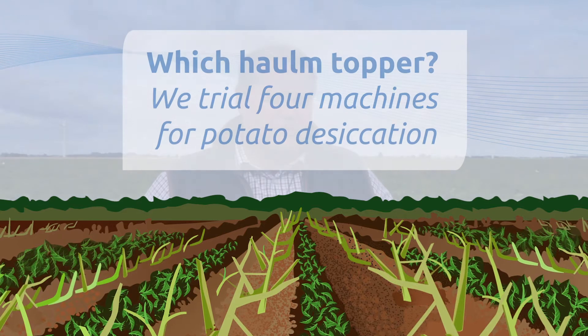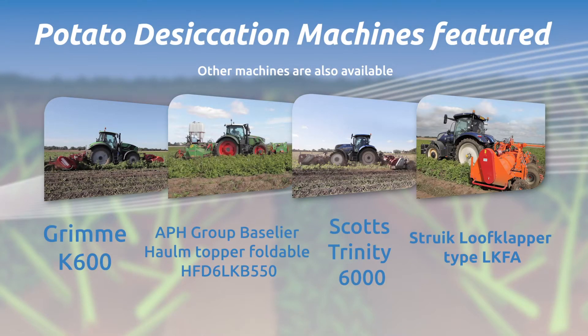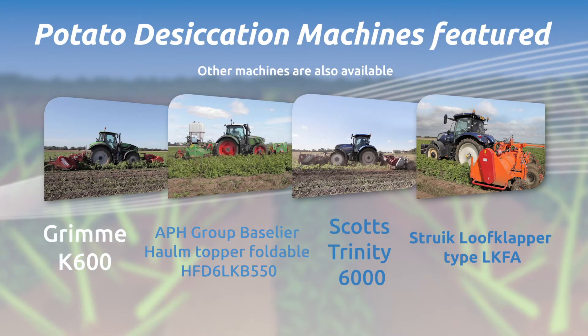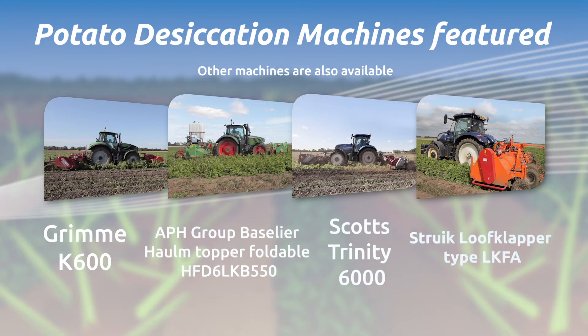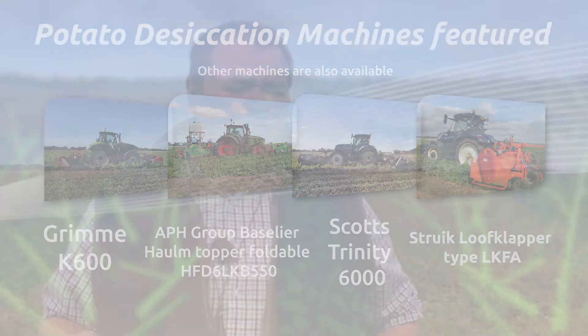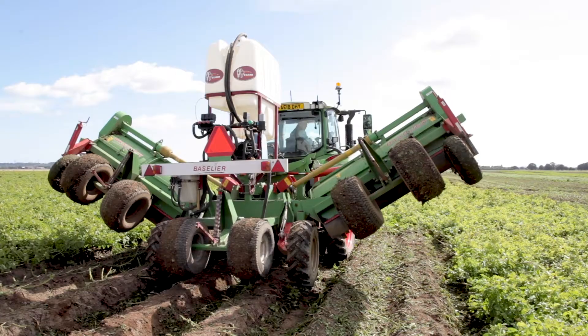As every potato grower knows, we're losing diquat — this is the last season. So today we're looking at four different machines for flailing, because realistically this next season this is all we have available to us. We're looking at the four different machines to see which is actually going to do us the best job. Other growers throughout the region have got the opportunity to come and see what might not be right for me might be right for them.